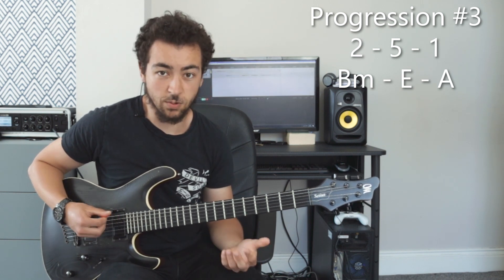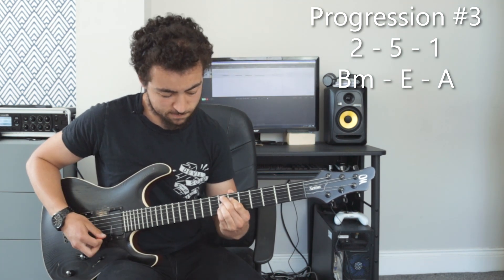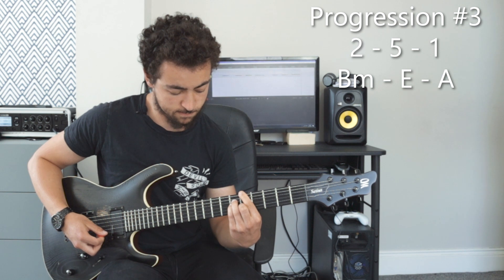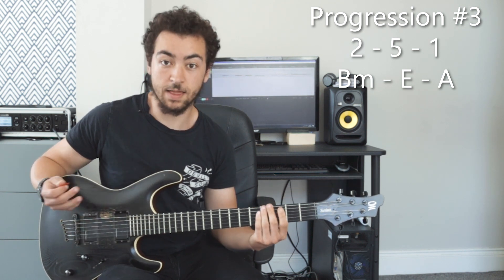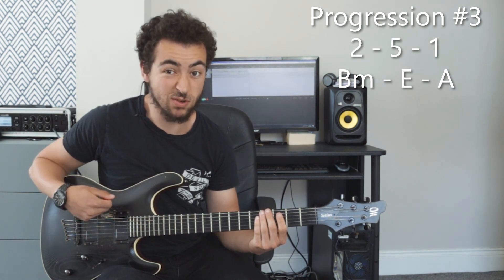And if I was to maybe embellish those chords a little bit, and then maybe put the A major pentatonic in between those chords...